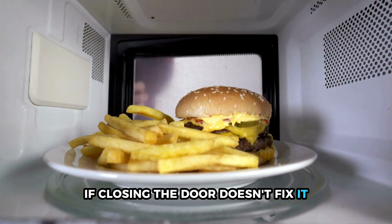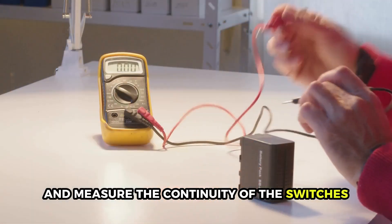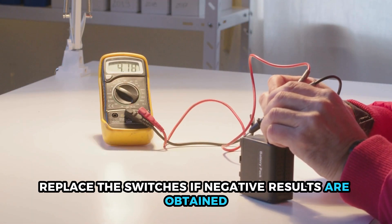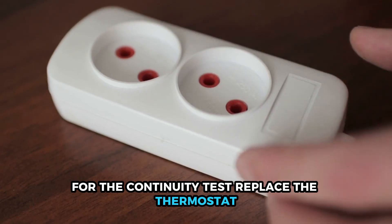If closing the door doesn't fix it, undo its switch assembly and measure the continuity of the switches. Replace the switches if negative results are obtained for the continuity test.